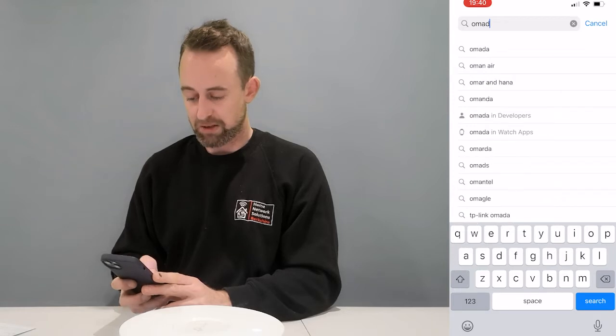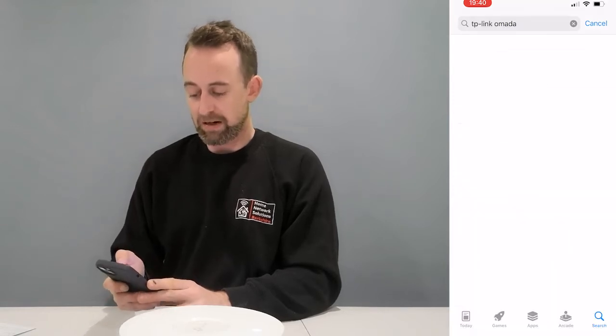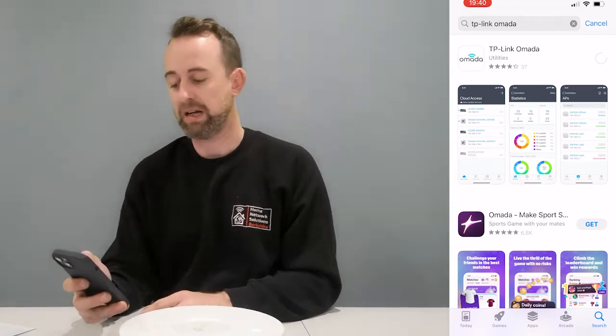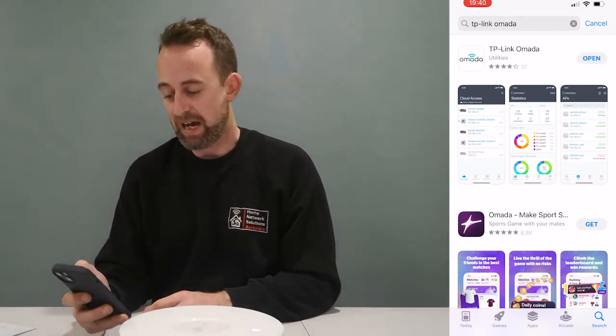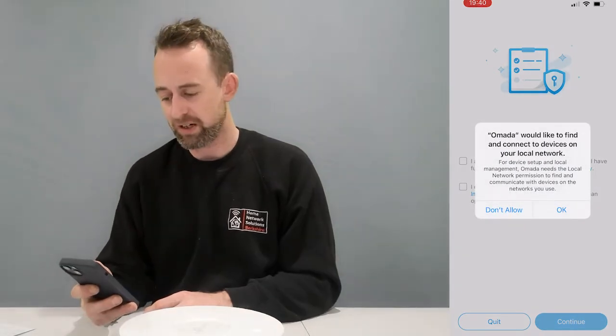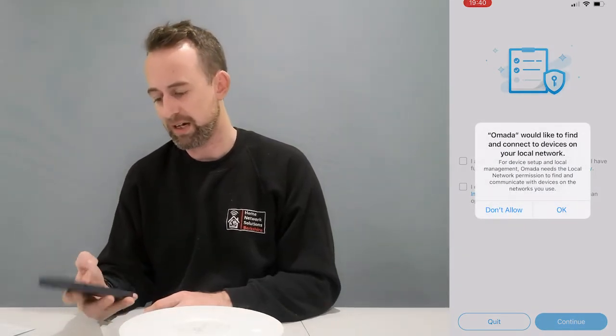Once it's powered up it blinks for a little while, and then once it stops blinking you're ready to go with the mobile setup. So the first thing to do is go into the app store and download TP-Link Omada — it should be the top result. I've already downloaded it so it's in my library. It won't take long to download, and it's going to ask you about a few permissions.